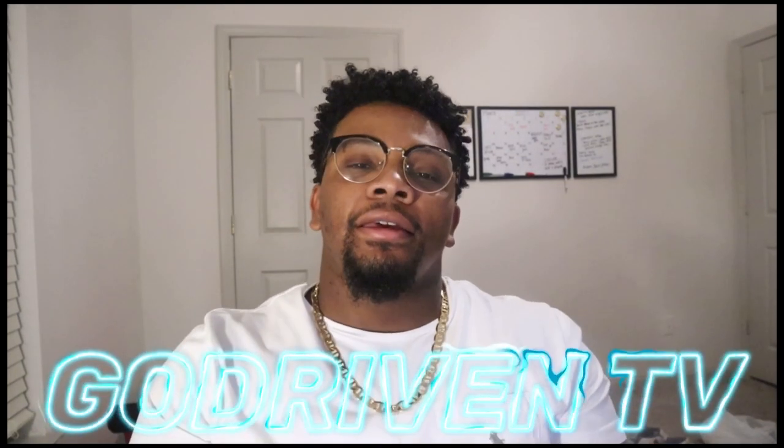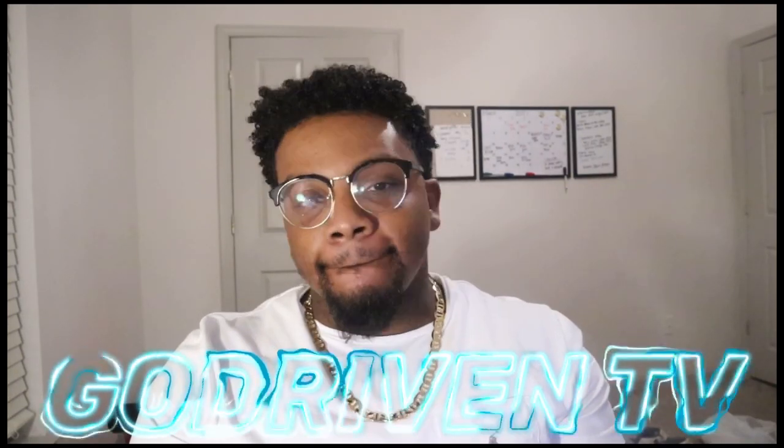What's going on guys? Welcome to God Drippin TV with your boy LaShawn Taylor. We're back — back like I never left. So we're going to get straight into this video, I ain't going to do no prolonging. I'm excited. It's my first video showing you guys how I can make a custom birthday outfit.